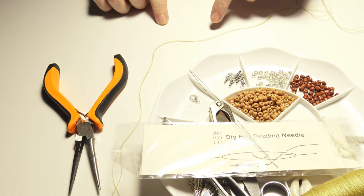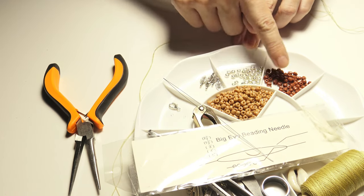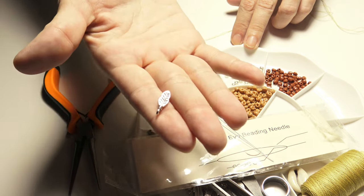Hello and welcome to this video. In this video I will show you how to make a necklace using these beads and also these metal charms.